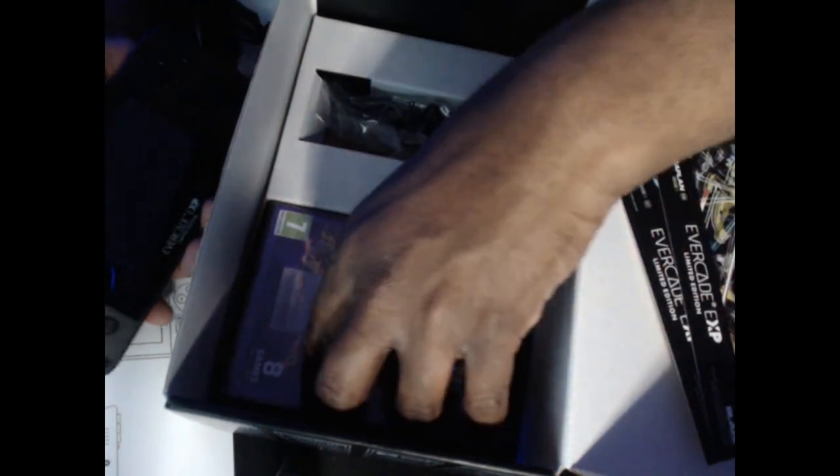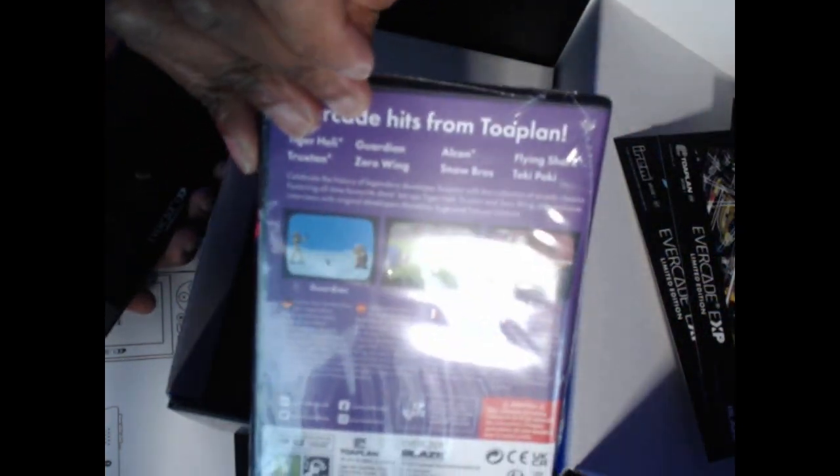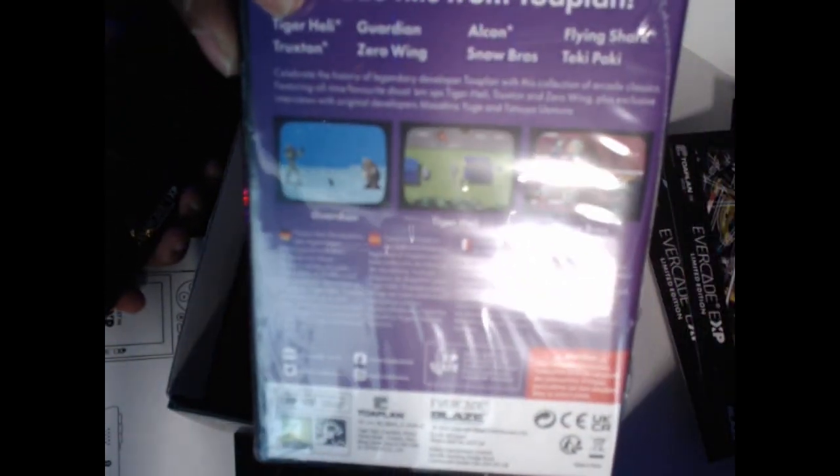Here's some more stuff — here's a poster, and here's the Toaplan cartridge. Now Toaplan is another Japanese developer; they weren't as well known but they did a lot of shoot 'em ups. You've got Tiger Heli, Zero Wing, Snow Brothers, and Flying Shark on there. And here's the charge cable.